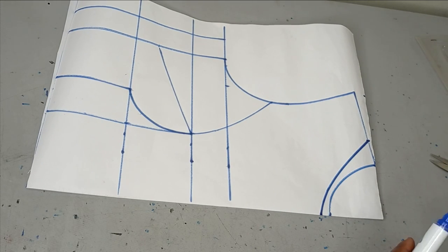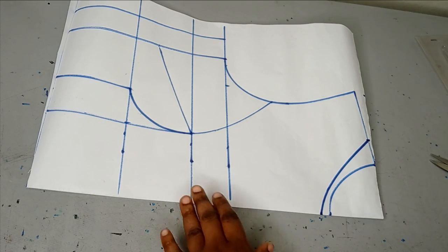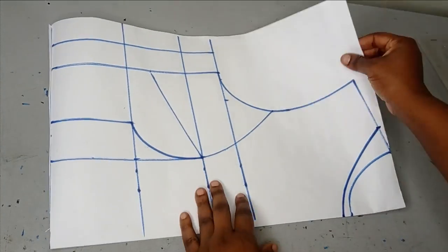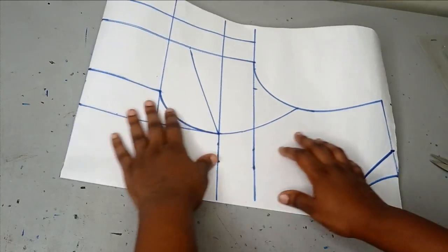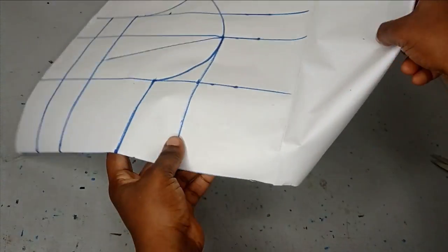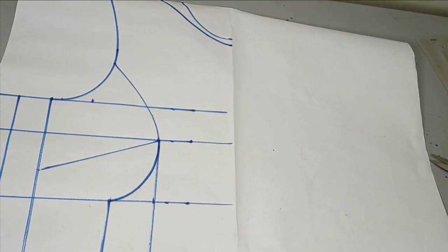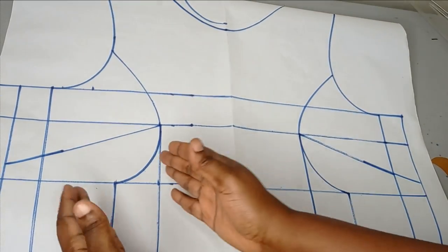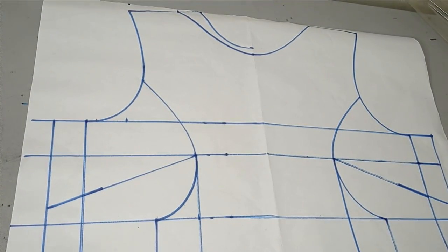This is going to be my new neckline. If you look at the pattern, the right side of the front bodice is not exactly the same as the left. Because my paper is folded into two before I drafted it, I'm going to trace the neckline using my tracing wheel and draw it out on the other side so I can have the full bodice to continue drafting.